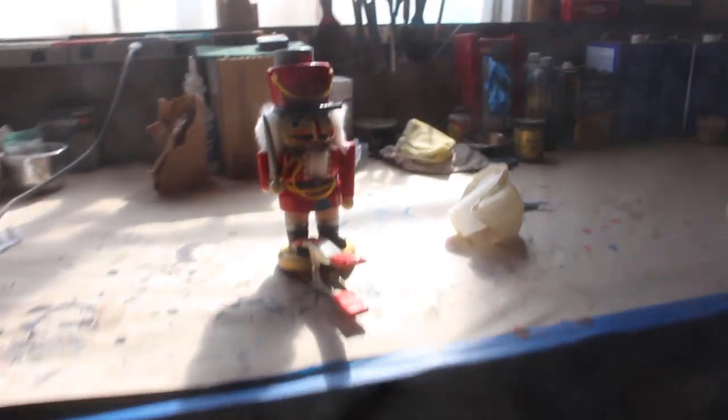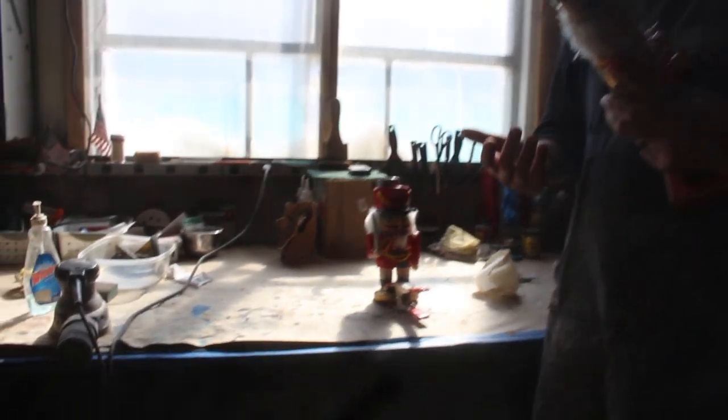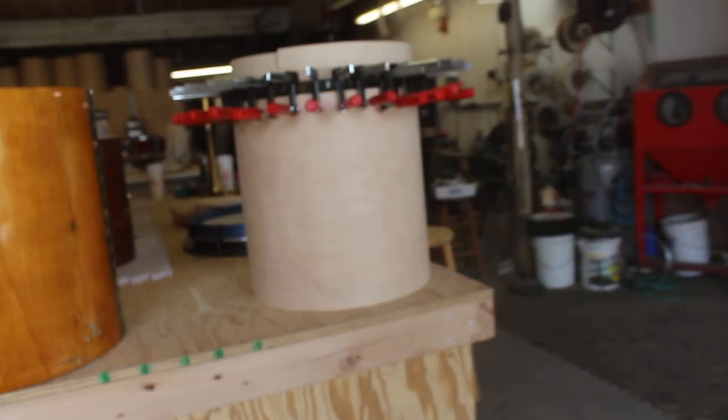Bill's fixing nutcrackers because his kids love playing with them and therefore they get broken. These things — you can get them at Christmas Tree Shop or anywhere over the holidays. They are made to be decorations, they are not made to be toys, but my kids freaking love these things.